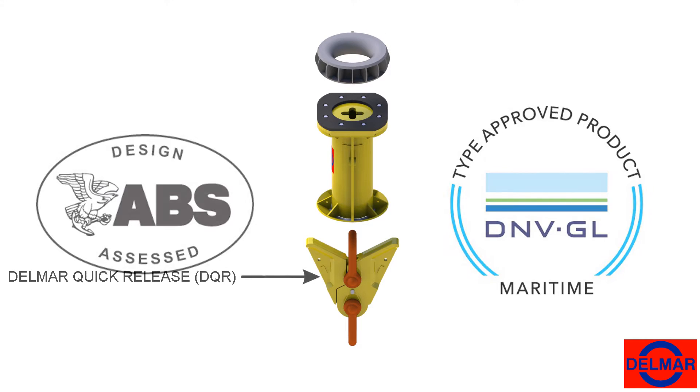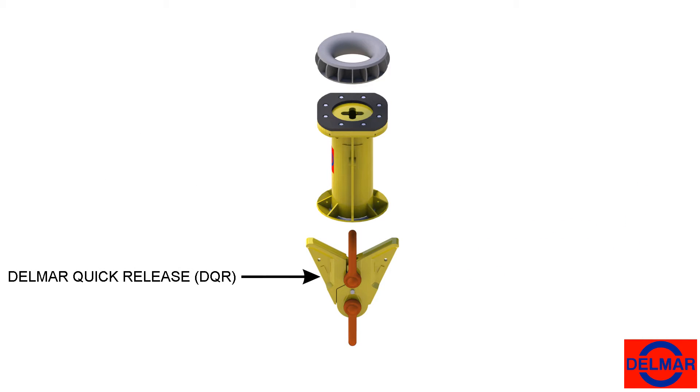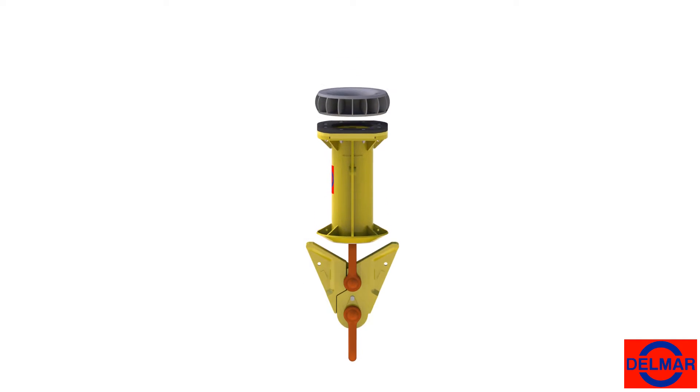The assembly consists of the Delmar Quick Release, the trigger sleeve, and an optional chainring used on lines with topside chain. The system is assembled and installed in line with preset mooring components during initial hookup operations.